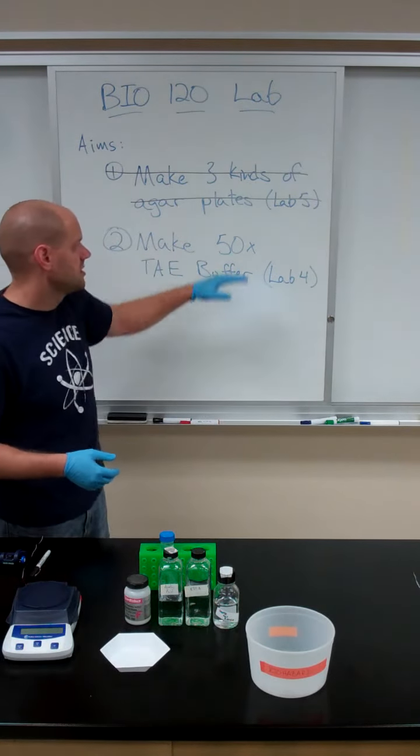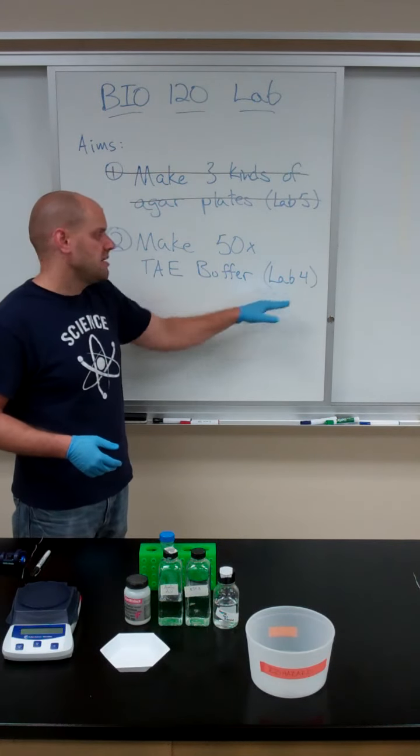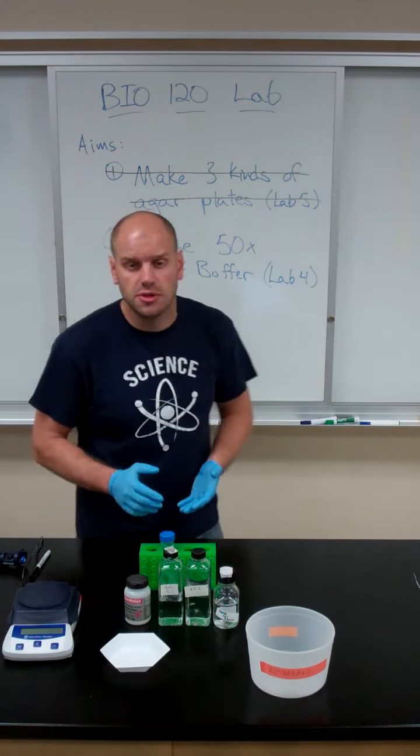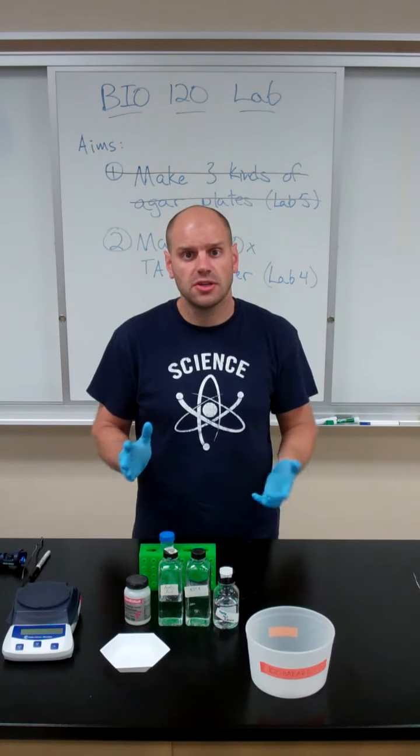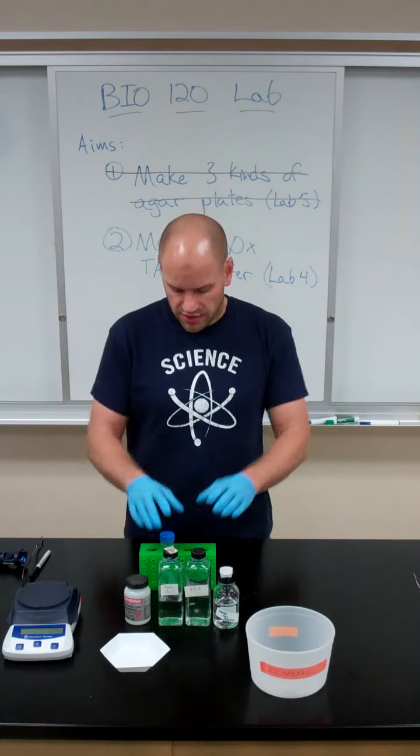This buffer, like the plates, we're not going to use right away, but we're going to make it now and keep it for Lab 4 that we'll do in a couple weeks. You've done the calculations for this buffer last week.